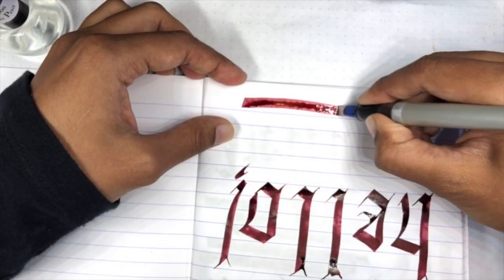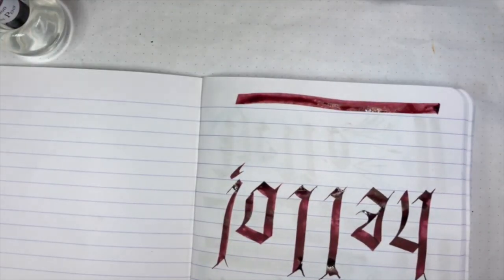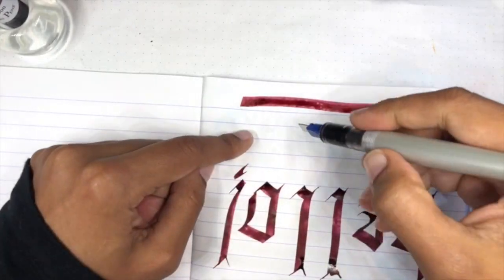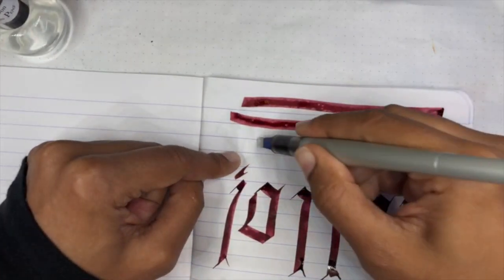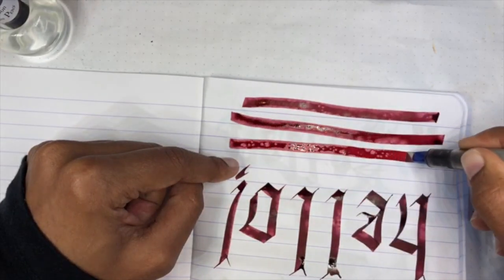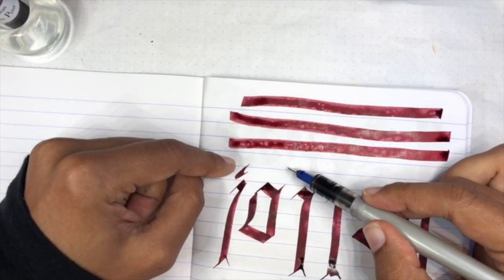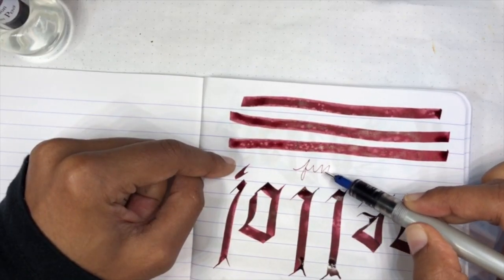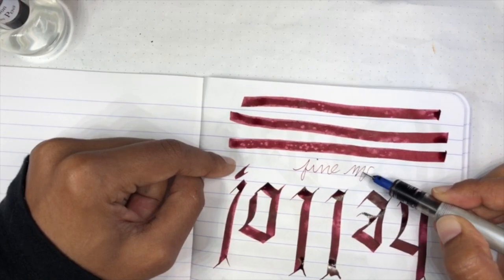My experience with these inks is positive — they are quite well-behaved and definitely on the wet side, so if you're looking for a wetter ink this is a great option. I would say this is pretty work-appropriate. It's not a correcting color of red, and it's definitely legible even in a fine nib — if we write on the side of this nib it's super legible, no issues there.